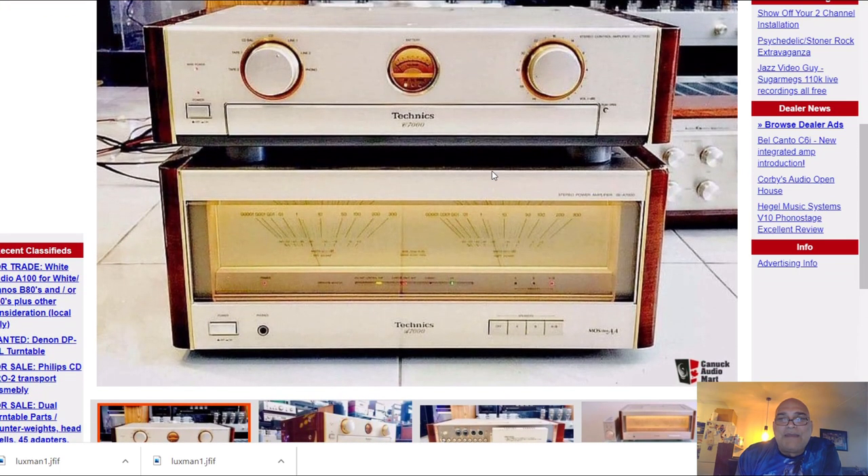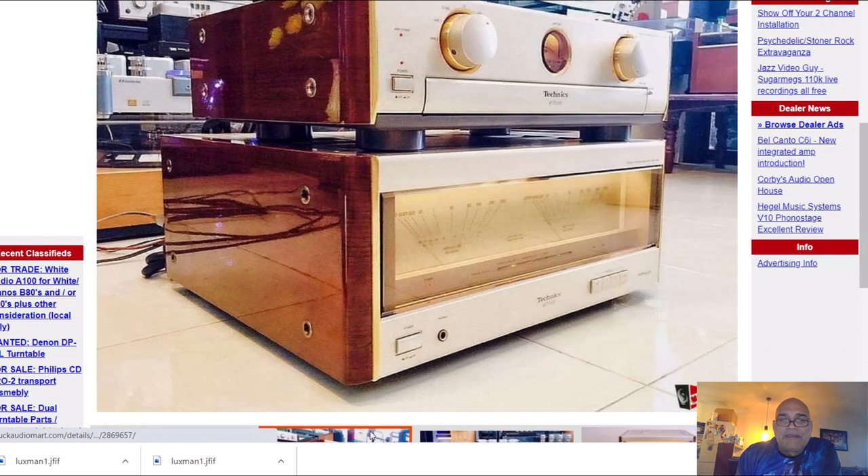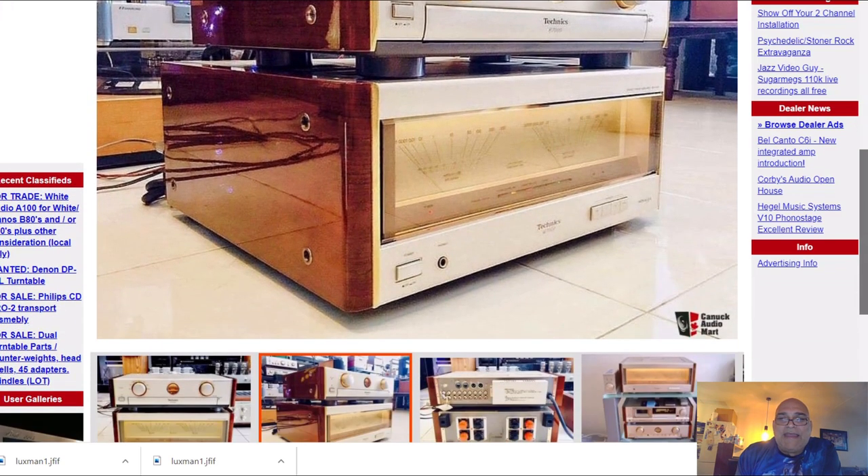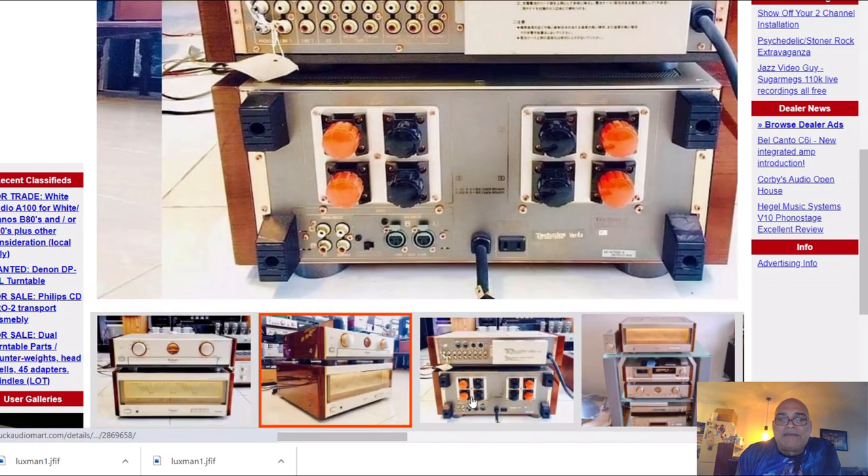And this temperature meter — beautiful, beautiful stuff. As if the VU meters were not enough, they placed an extra temperature meter on top of that. So this is the end of the Technics story, my friends.